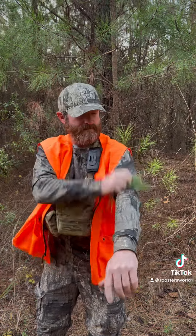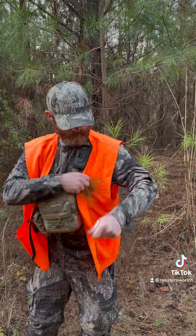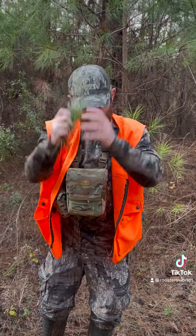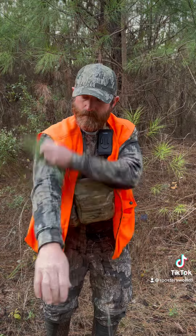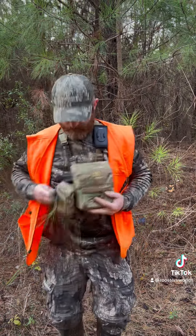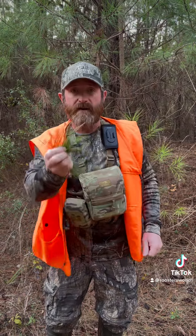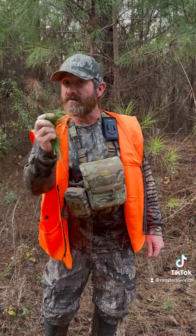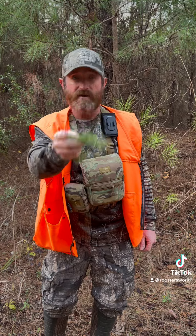Smells just like pine. And you take it, rub it all over you. And now y'all got some free cover-up scent. It smells just like the woods that you're going to hunt in.